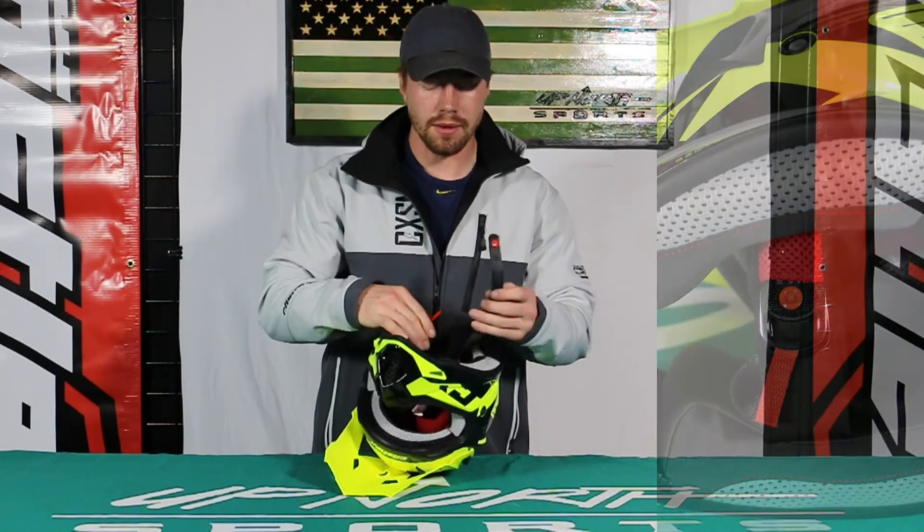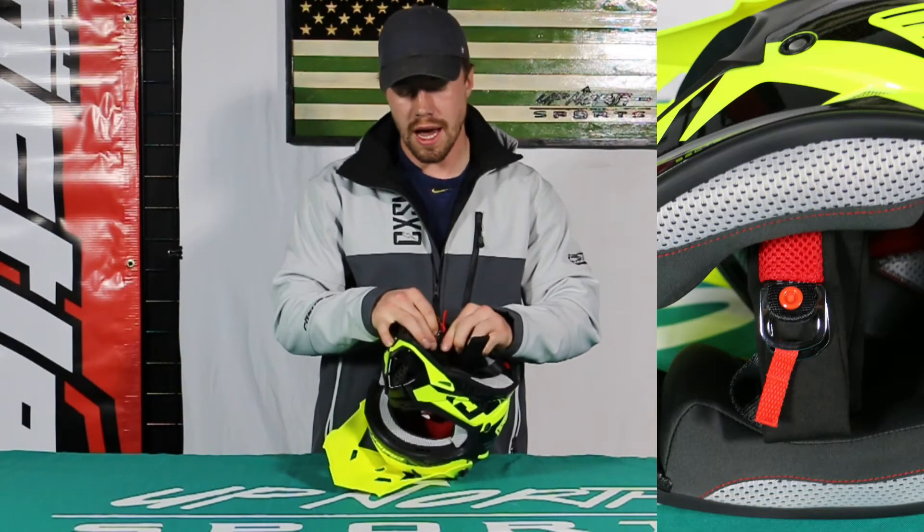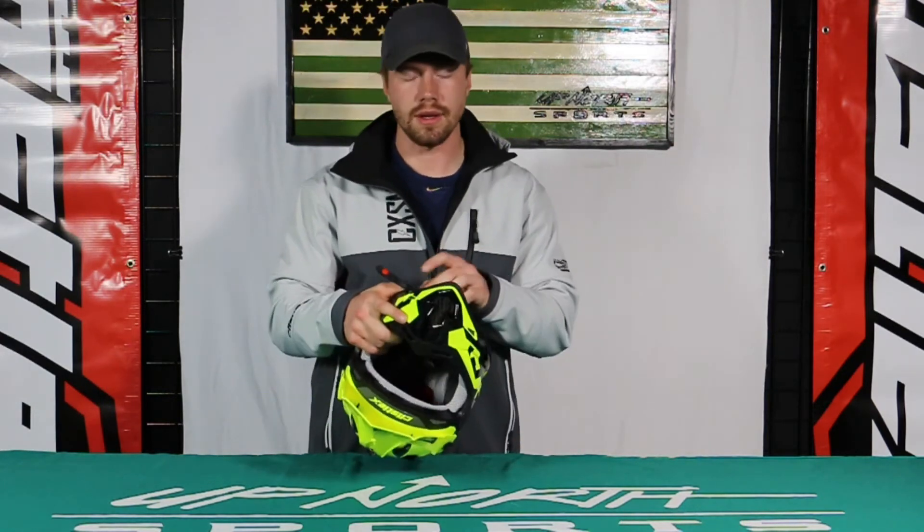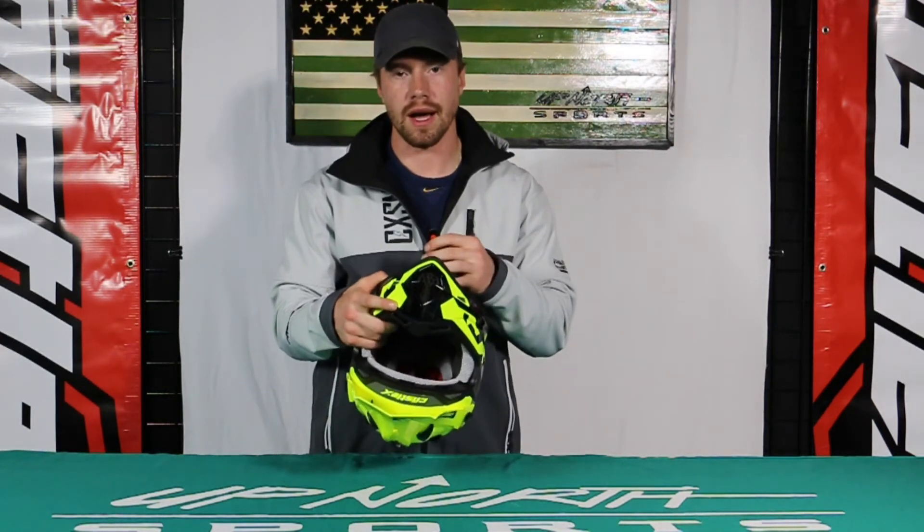Right here we have the double D-ring strapping, so you're not going to have to worry about the helmet flying off your kid's head or anything like that — it's going to hold it in nice and tight. It also has a button there to lock it in place.